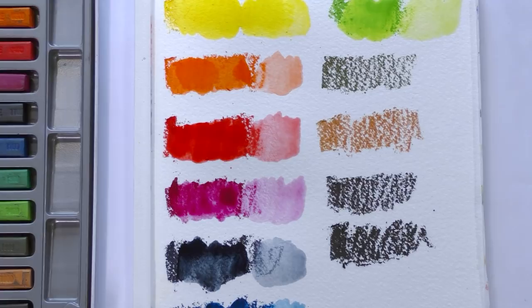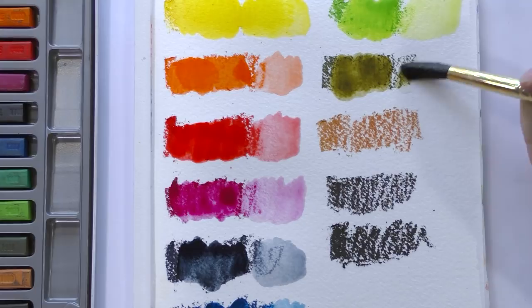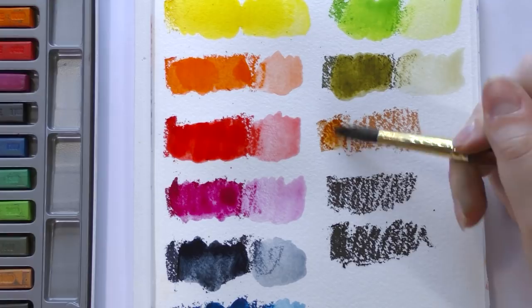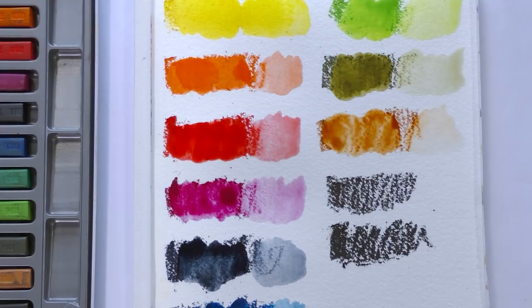I look forward to putting these to the test and seeing how they stack up. I'm pretty sure these are India ink based, sort of like Pit pens. That would explain why they're water soluble but yet permanent after the water has been added. Sometimes it can be hard to find definitive information like that, so I'm going to keep digging and hopefully I'll have that for you guys by the end of the video. If I do not, I'll certainly have it in the blog post.